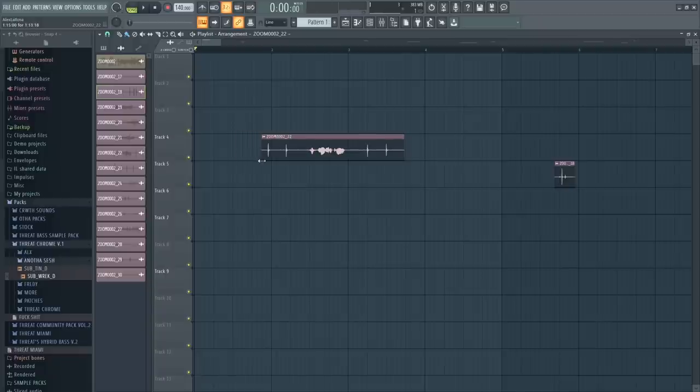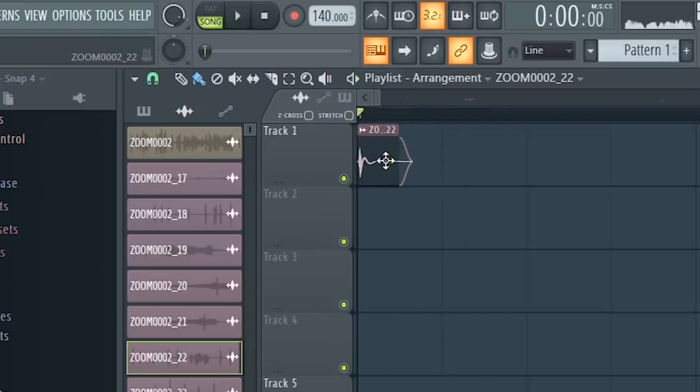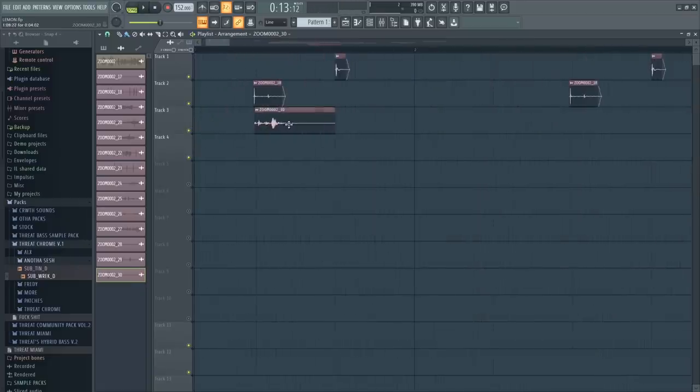We just need a kick, a snare, and a hat. I think that's a good transient actually for a kick. And there we go — we have a beat. Just kidding, we got to make that really fast. That could be a fucking snare.